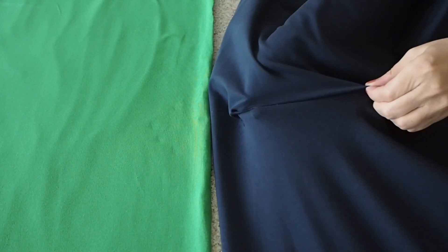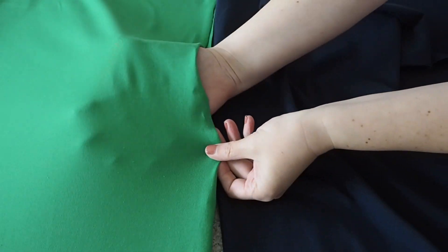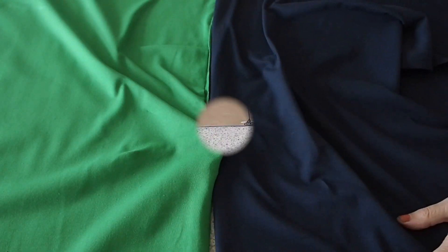Starting with the fabric, this is a cotton lycra mix. It has stretch in both directions and I'm using it in a navy and this gorgeous bright green colour.